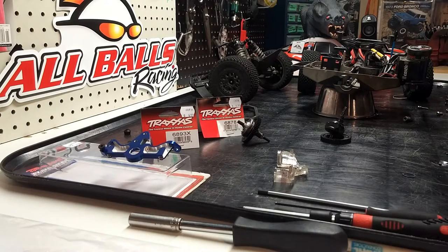I picked up this Traxxas Slash a couple of months ago. This is the Low Center Gravity 4x4 Slash. I've wanted one, found one for a good price, so I ended up picking it up. I needed to do a couple of things to get it up and going.